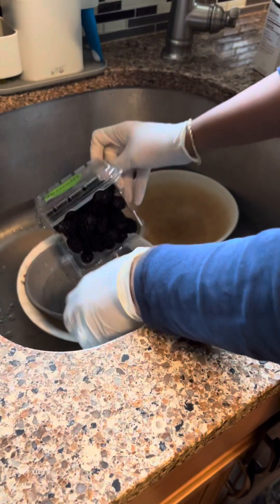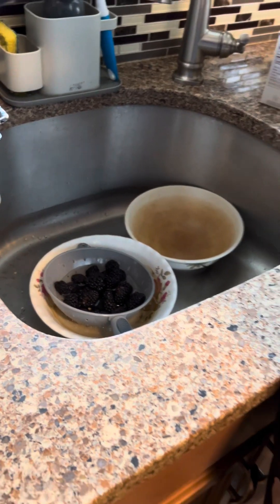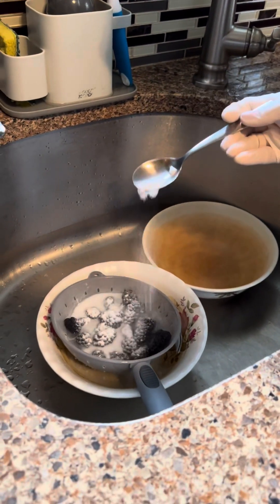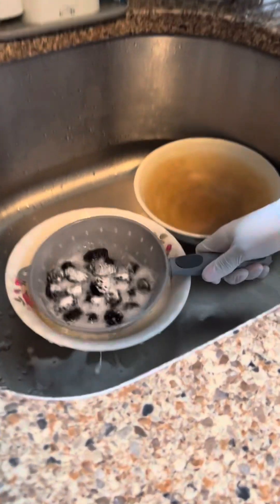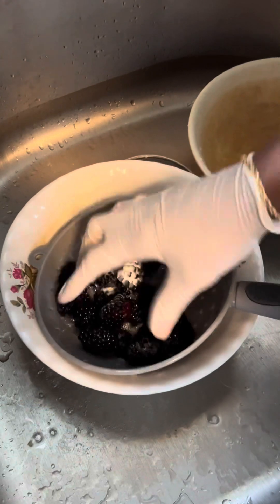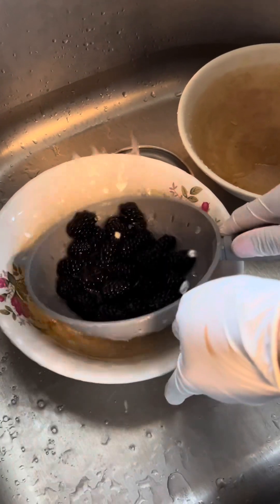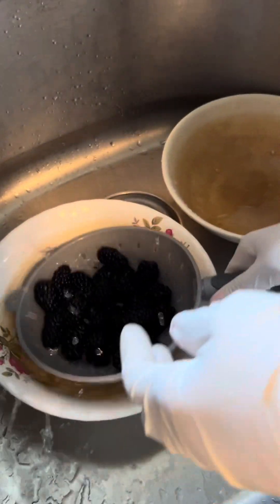I'm just going to drop them in here and put a small amount, like a teaspoon of baking soda over it. If there's any flies or germs on it, it kills them. See how it froths up like that? Just shake it around in the water. Because the skin is soft it breaks up easily, so I'll just shake them from here.